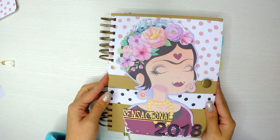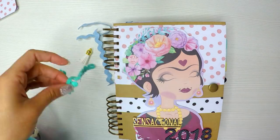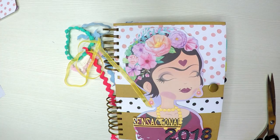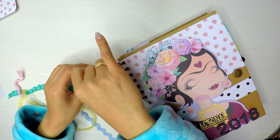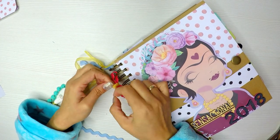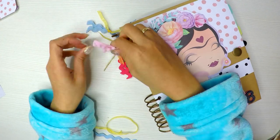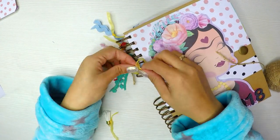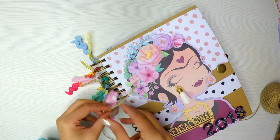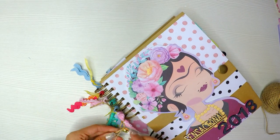Me encanta esta parte: agregar un montón de cintas de colores, encaje, borla, de todo, hasta tela. Le voy a agregar de manera muy divertida, con los colores de la agenda. Me gusta que la agenda sea de muchos colores porque me llena de alegría. Y que Fridita sea Frida, que es muy inspiradora y muy adecuada para este tipo de proyectos. Además, que tenga todas esas flores en la cabeza es como que me da juego para poner todos los colores en tonos pastel, y me gusta muchísimo.